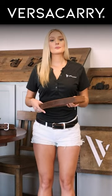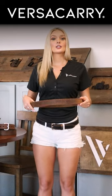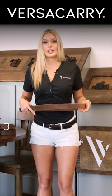I mean VersiCarry's premium water buffalo leather belts. Proudly handcrafted here in the great state of Texas, built for rugged durability, and will last a lifetime.